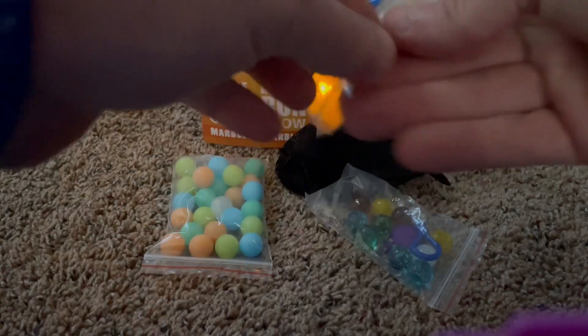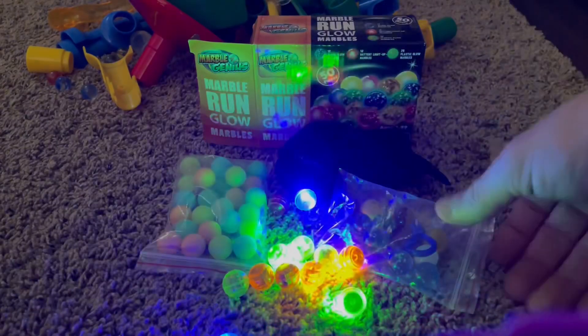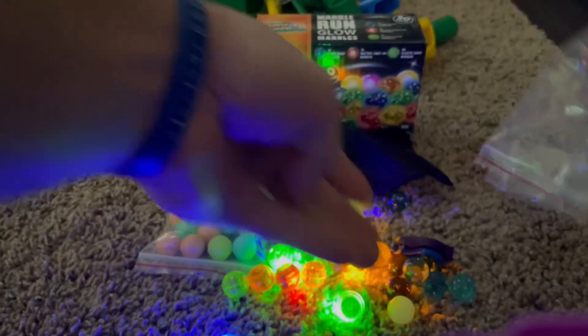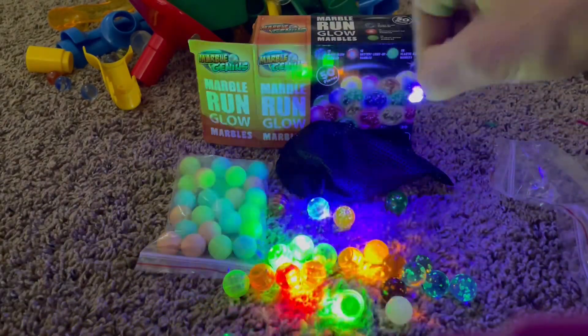Now we got the lights off — these are the coolest. We'll show you these first. These are the glow-up ones that glow right away. These are activated by black light, so it comes with the black light. As you can see, these glow real cool too.